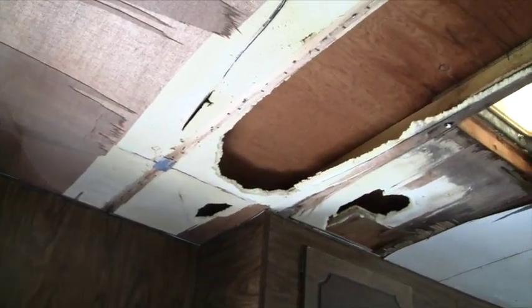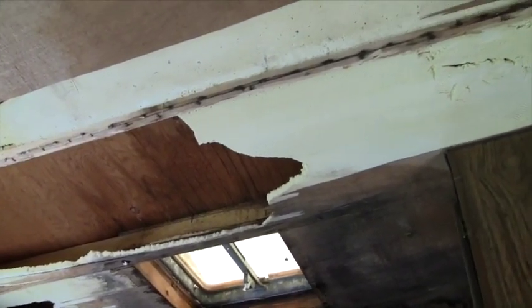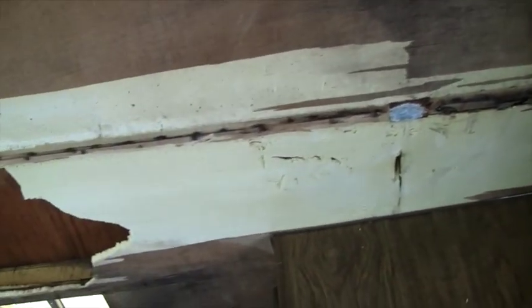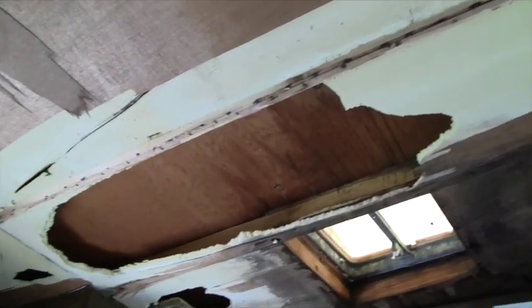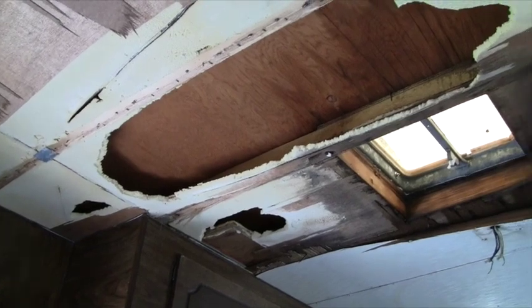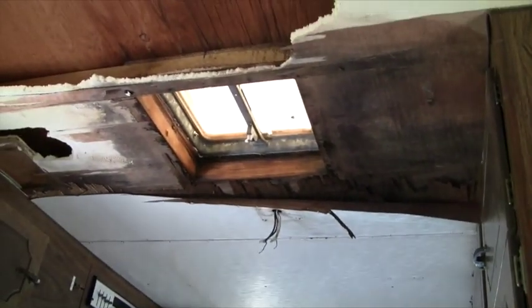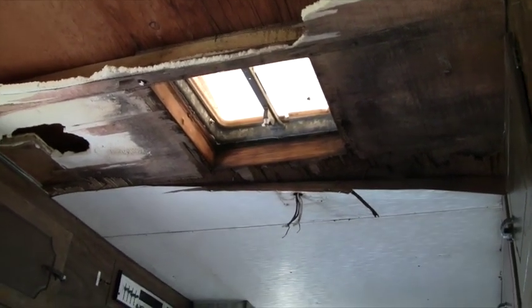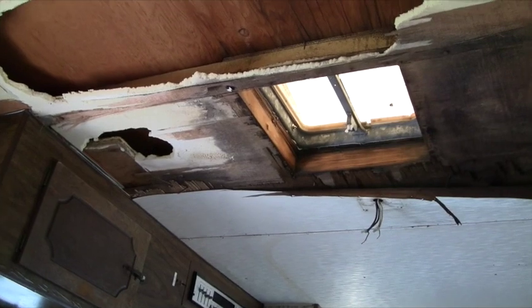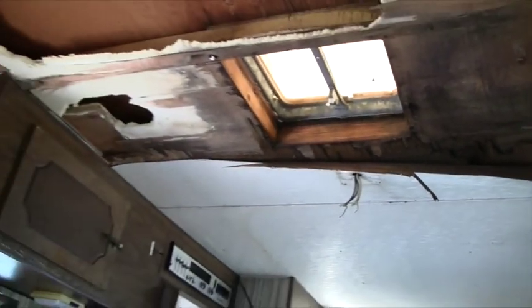In getting this next section of ceiling down, it came down with some of the spray-in foam insulation, which is okay because I'll just put some styrofoam insulation back in there to replace that. It came down with a lot of work but came down in one piece, with the exception of this little section over here. I went ahead and cut it across there because it went right by the edge of that vent. I'll just put a strip of white trim across there when I put it back up. I think that's all the ceiling I'm gonna have to take out.